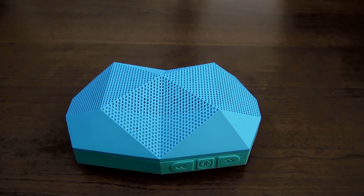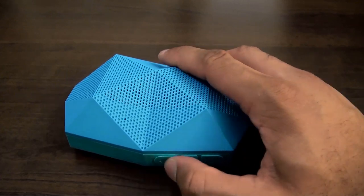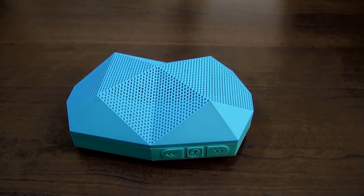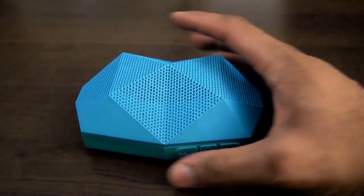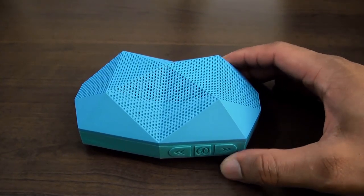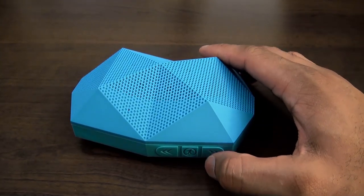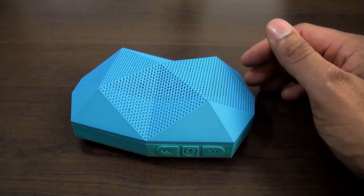You can turn it down a little bit, or turn it all the way up — you control the volume. Turn it down if you want, or turn it back up. You can just feel the pump from the speakers too.